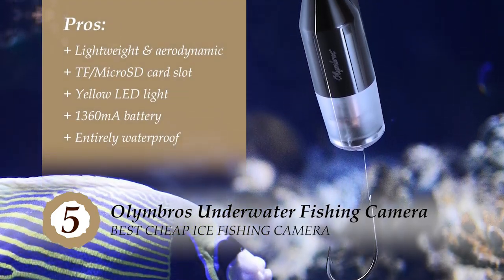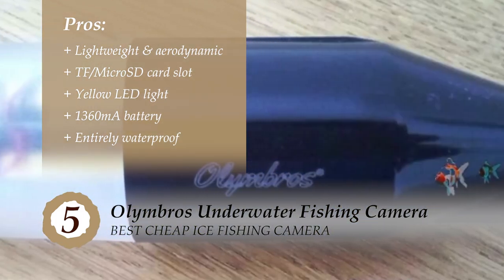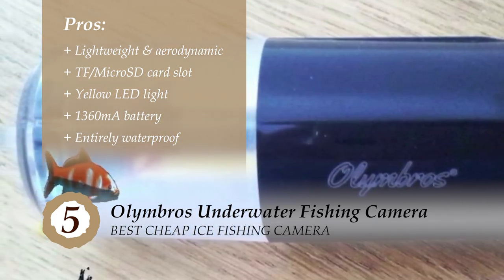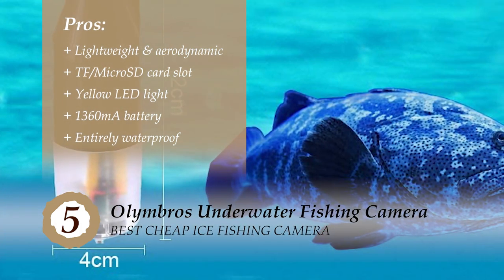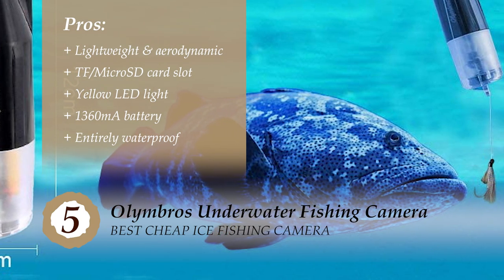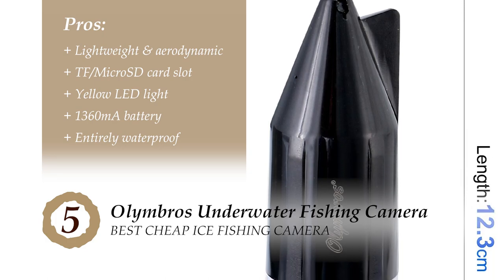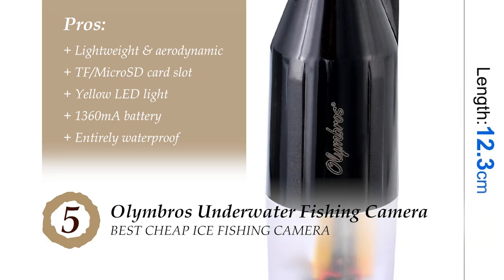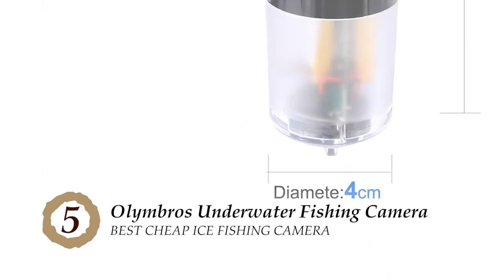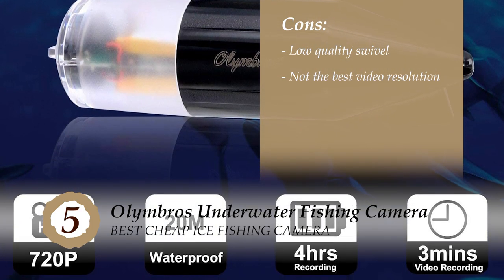Its pros are: it's designed with lightweight material and an aerodynamic body; it features a slot for a TF or micro SD card to provide expandable memory; it has a built-in yellow LED light for recording at night without scaring away the prey; it's equipped with a 1360 milliamp battery that can provide a recording time of over 4 hours; and it has an entirely waterproof design that can function at depths of about 65 feet. However, the swivel isn't of great quality and it does not provide the best video resolution.